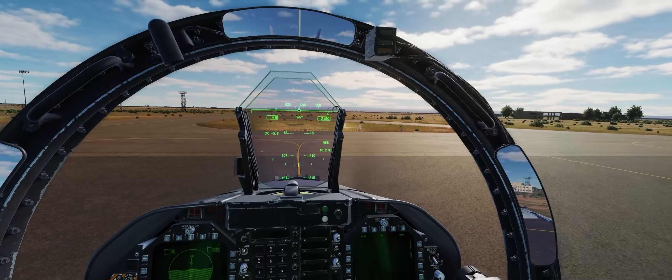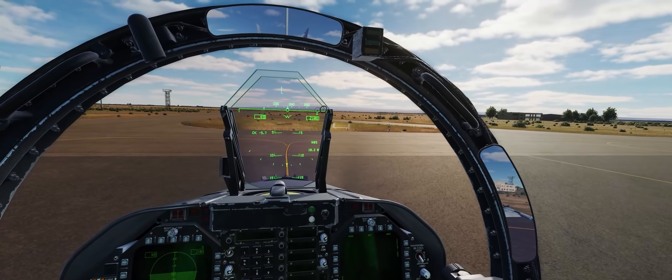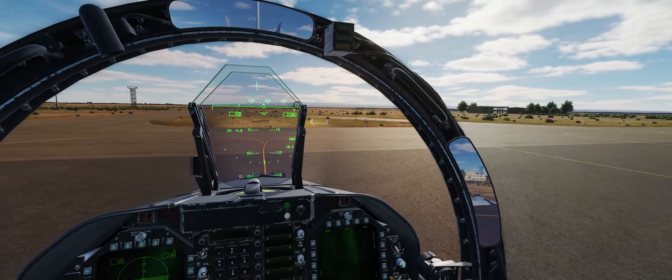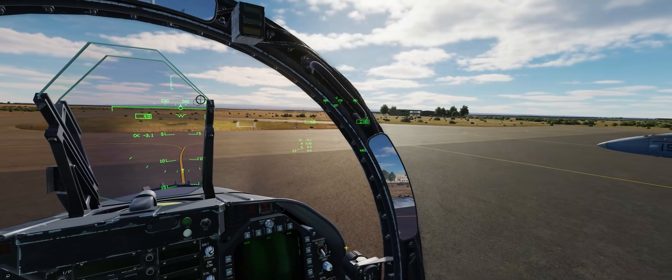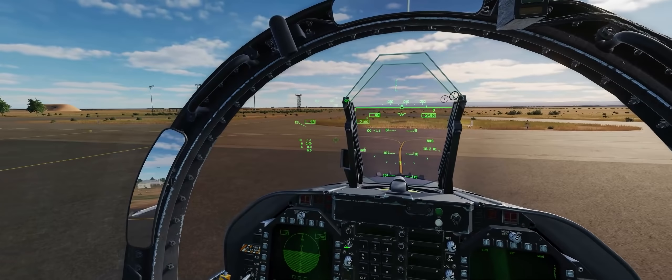Here we are in our newly started up F/A-18C Hornet on the ramp at King Hussein Air Base. To show you guys the different errors that can be imparted by an unaligned HMD, we're going to fly a small strike mission out towards Damascus International Airport and take a look at the different errors that can occur.